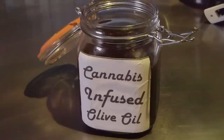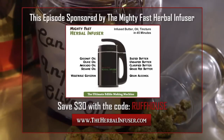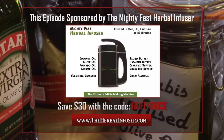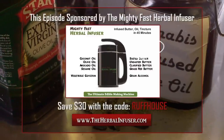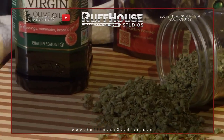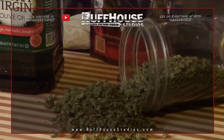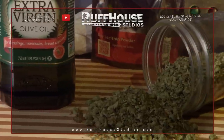This episode of Cannabasics was brought to you by the Mighty Fast Herbal Infuser — you can save 30% off with the code ROUGHHOUSE at theherbalinfuser.com. I hope you enjoyed this episode of Cannabasics. If you did, please hit that like button and subscribe to Roughhouse Studios for more cannabis culture videos. This is Matt for Roughhouse Studios — as always, thank you.